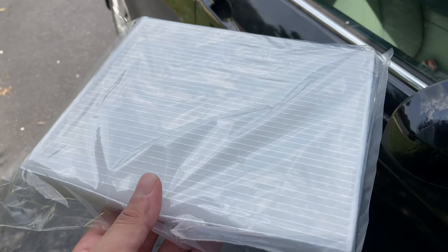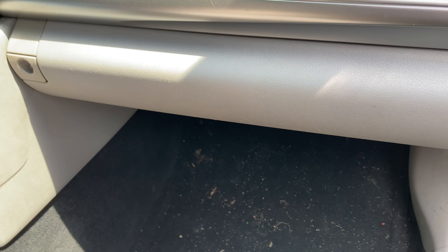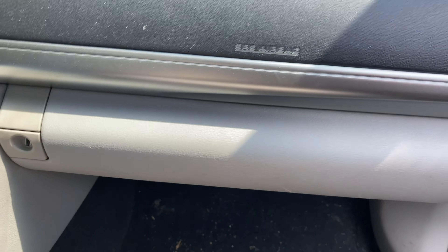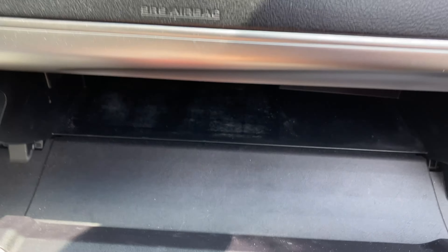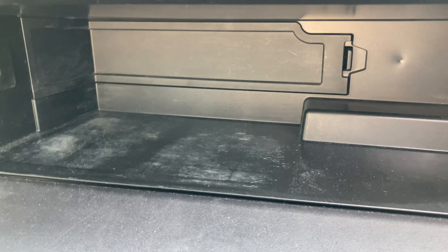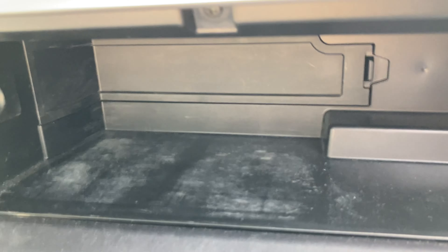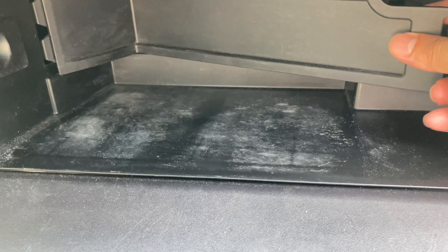For this, we'll need to go to the passenger side and locate the glove box, which is right here. There might be a key here that you'll need to unlock it, but basically click on that and you'll have access to the cabin filter. There's a piece right here that comes off — this is just a cover which you press in and then pull over.